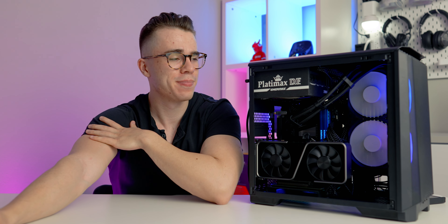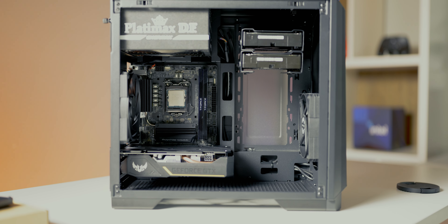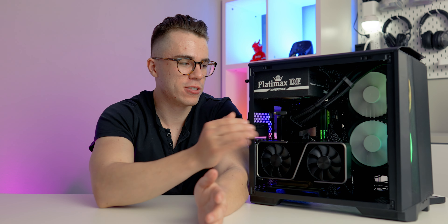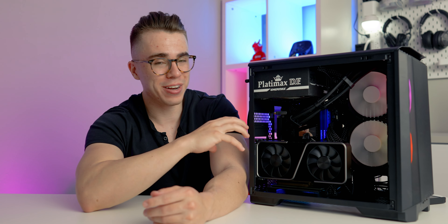At $50 this thing is great value, but there are some things I don't like. When building in this case I did it two ways — first a basic budget system with a GTX 1650 and basic components, which was very easy. If you're building a basic budget gaming PC in this, you'll have no troubles. The only minor issues are the nature of ITX builds — some connectors are hard to reach due to the compact motherboard. But beyond that, this was not a hard build at all. However, you will run into cable management issues if you really load up this case.